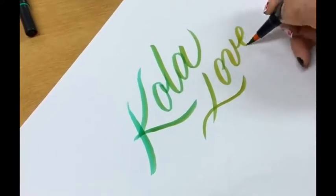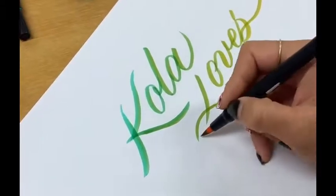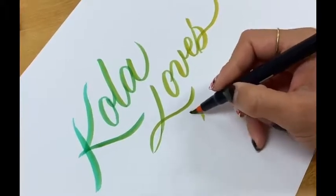As I'm writing towards the last word, which is 'calligraphy', you notice that the color will have changed to yellow.